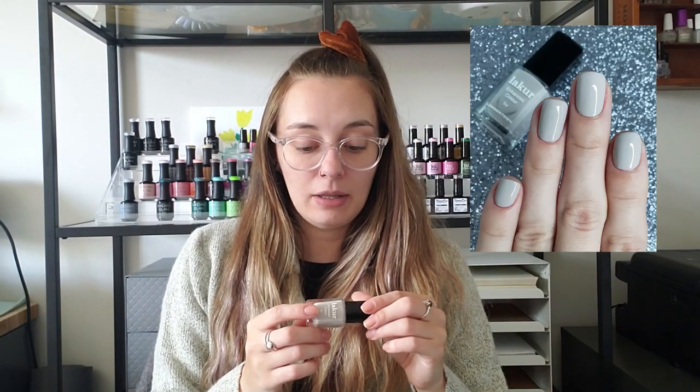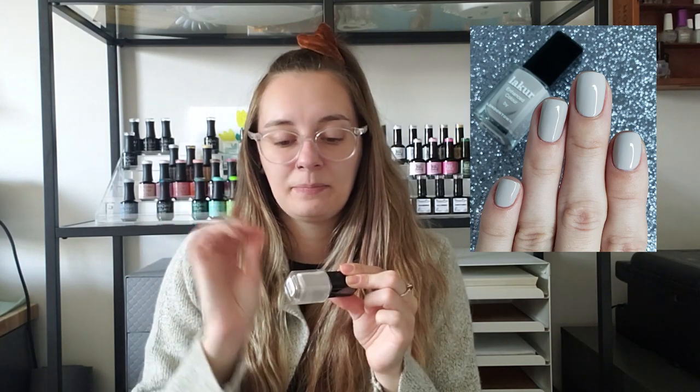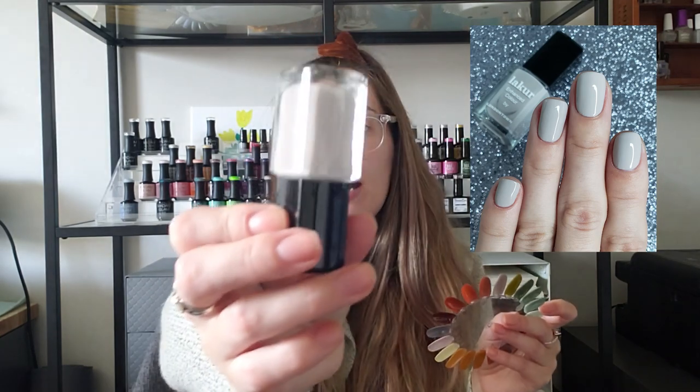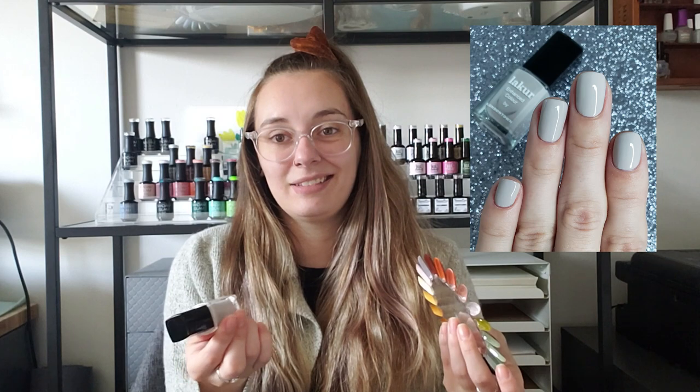Next up is yet another London Town — this is Beaumont. To me this is like that sophisticated, 'you got this' polish. It's more like a grayish than a brown I think — it has drops of gray that make it look more grayish versus brown, but I keep it in my brown section because it doesn't look right in my grays. If you're looking for something like that, a really nice grayish with a good formula, I highly recommend Beaumont. It's a stunner.